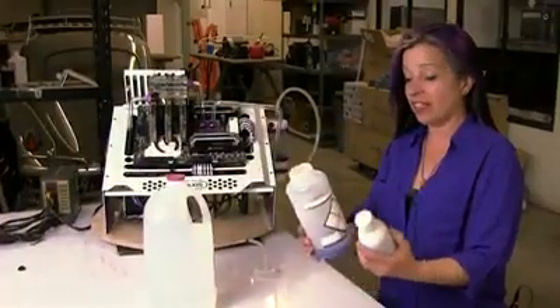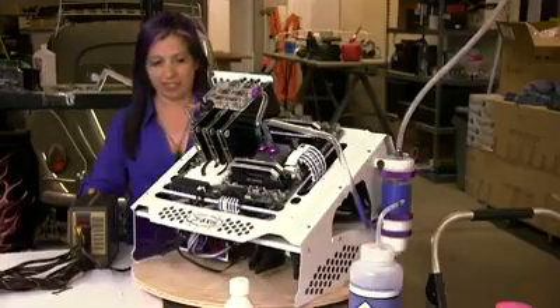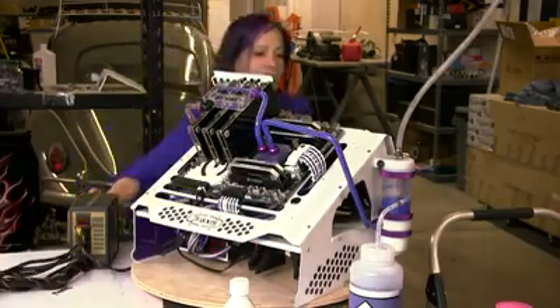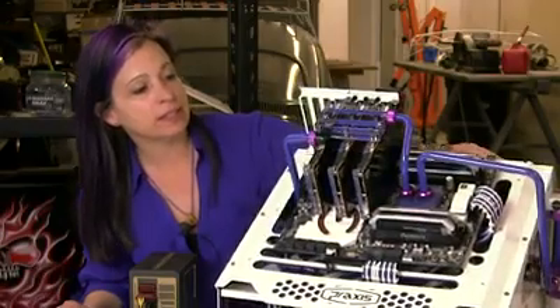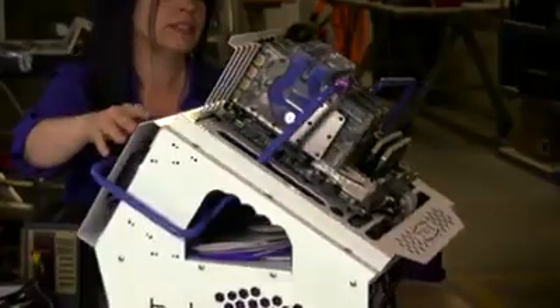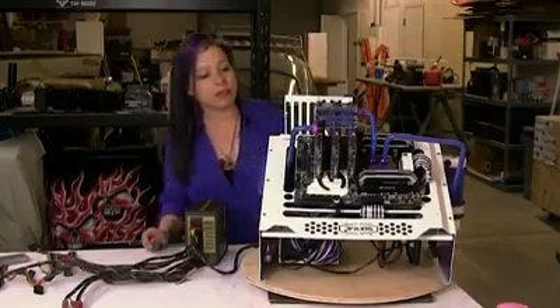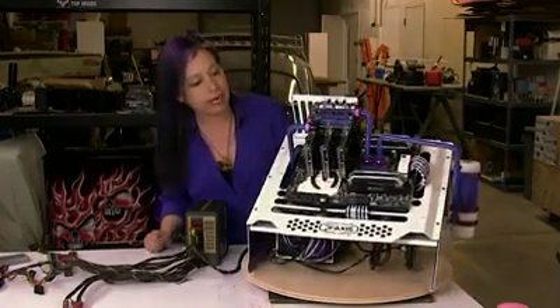Now for the color part — see if I can come up with the color that I want. I love the sound. Can you see it just kind of flowing through the GPUs there? Now we're ready to go over to the bench and finish up the power.